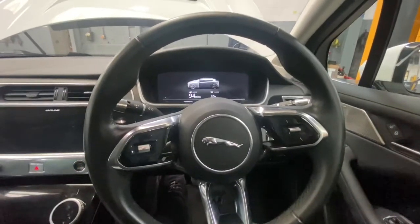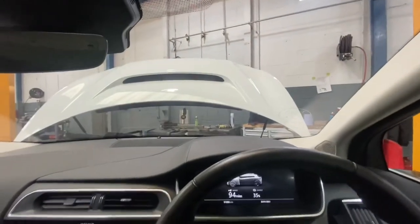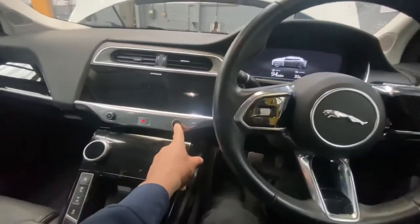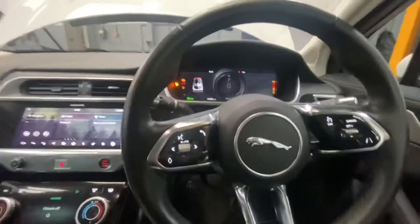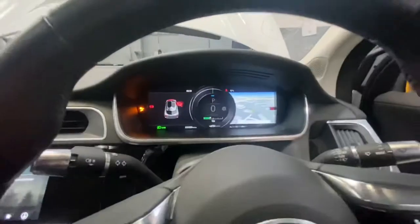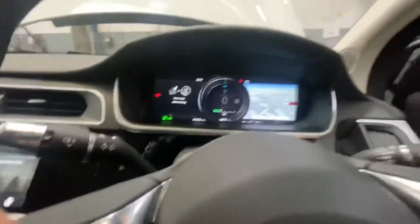First, what we need to do is make sure that the bonnet or hood is open, as you can see from this video. Now we're going to turn the ignition on, and we're going to need to leave the driver's door open and depress the brake pedal and the accelerator pedal at the same time whilst leaving the door open.